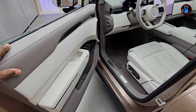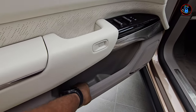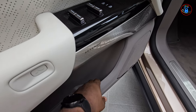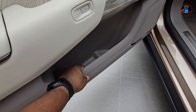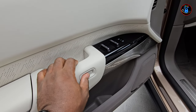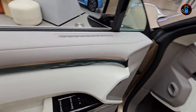Moving to the front driver's seat. There are very nice door pockets with room for bottles and other items. The inside of the pocket is lined with felt. The button for opening the door is just like on other Zeekr models.